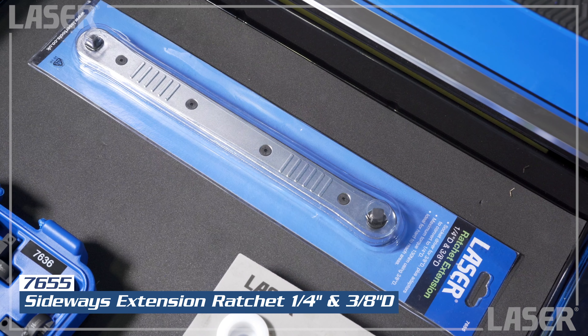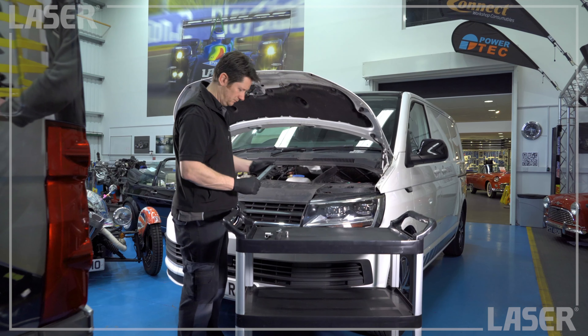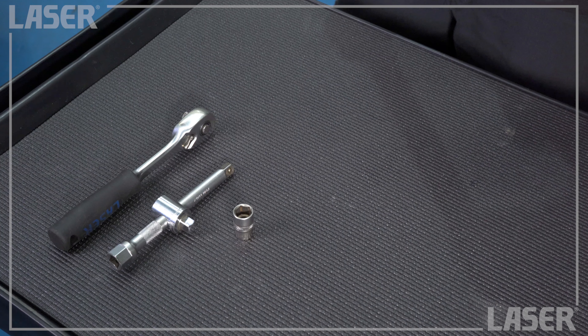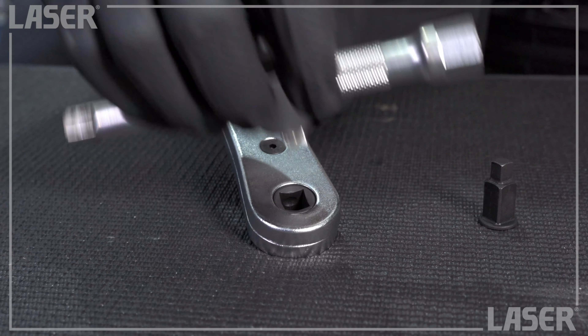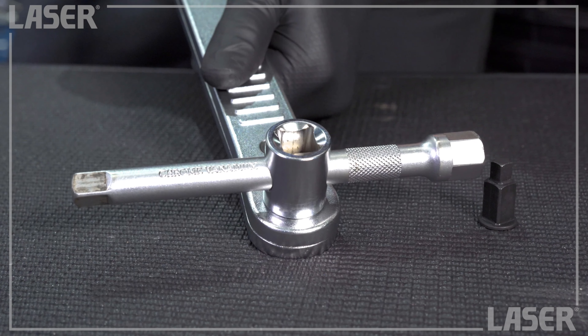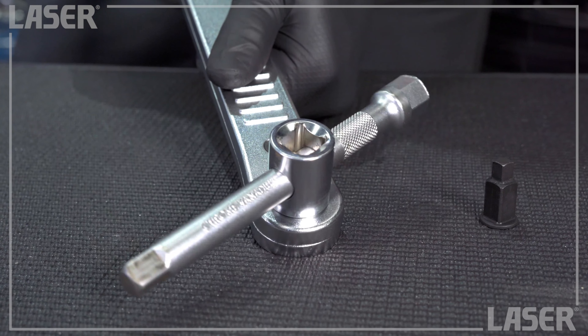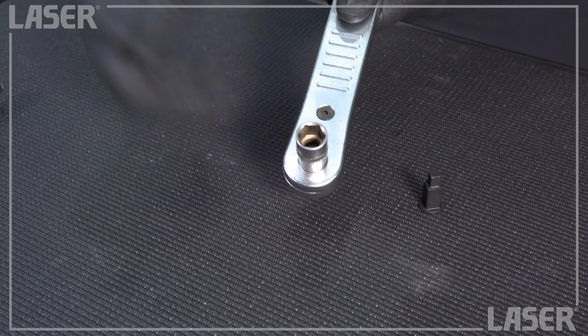Now this is an interesting new addition to your toolkit and guaranteed to get you out of trouble. With modern engines, access is difficult, and the sideways extension ratchet will let you get to fasteners very deep in the engine bay. This is a ratchet extension — it's chain driven and duplicates your ratchet action at the end of the extension. It's 3/8th drive but also has a quarter drive adapter.